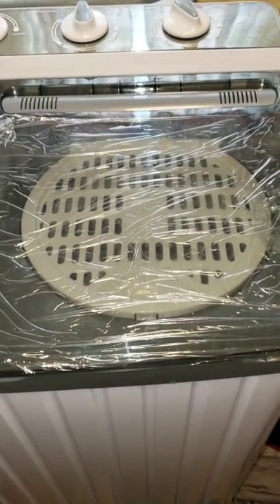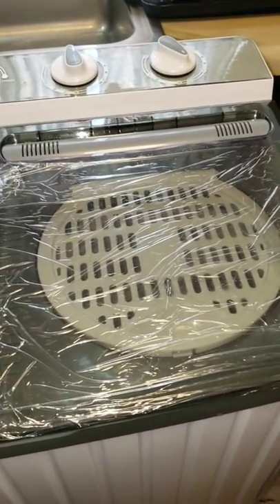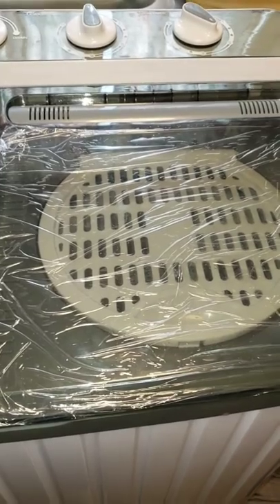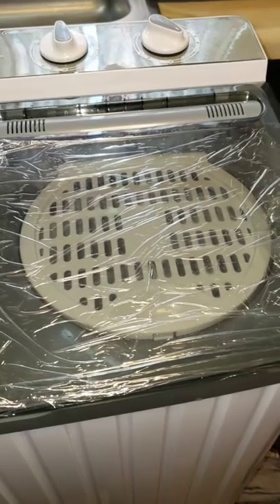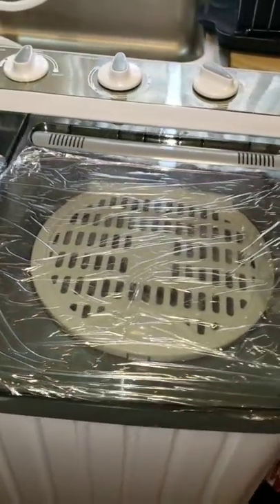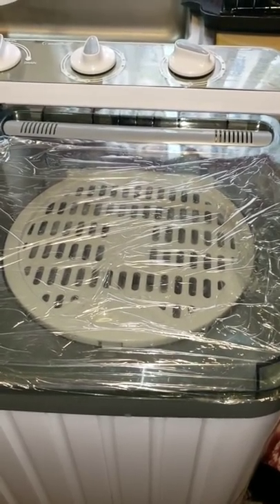This is not an automatic machine — you can't just set it and forget it, leave, and run errands. But for me this works because I can do it in between watching TV or making hot chocolate. I'm comfortable in my house as opposed to a laundromat, and it cleans the clothes so well.